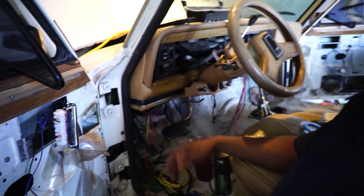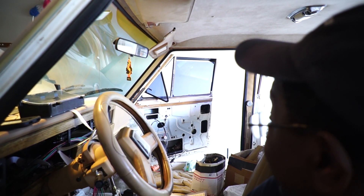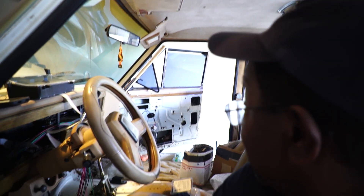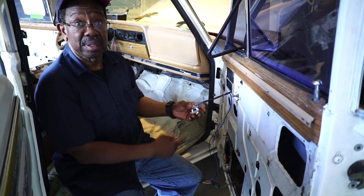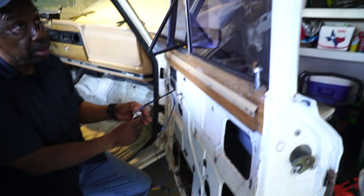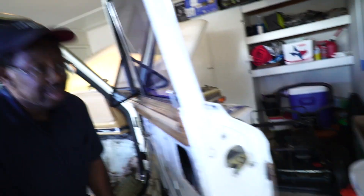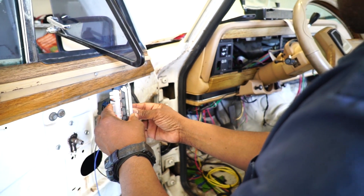We're testing the windows — one won't go up, though. We find that one works, and dad is controlling it from his side. But there's still something wrong with a switch: it's only making the window go down now.